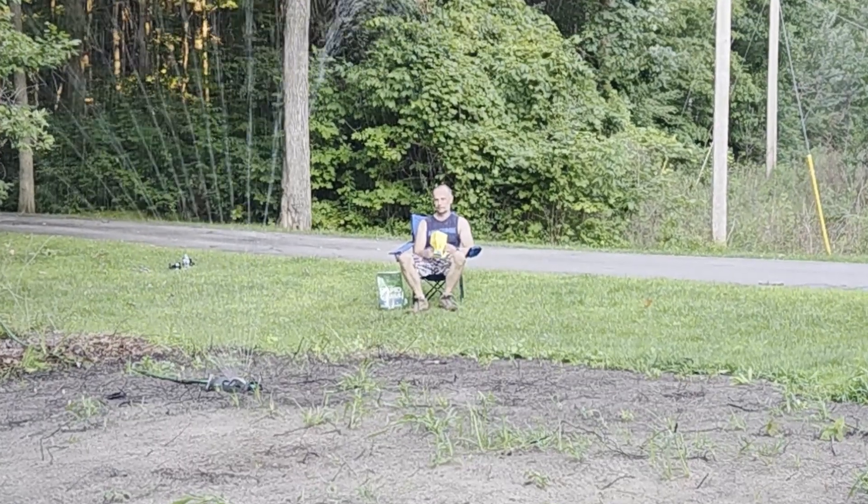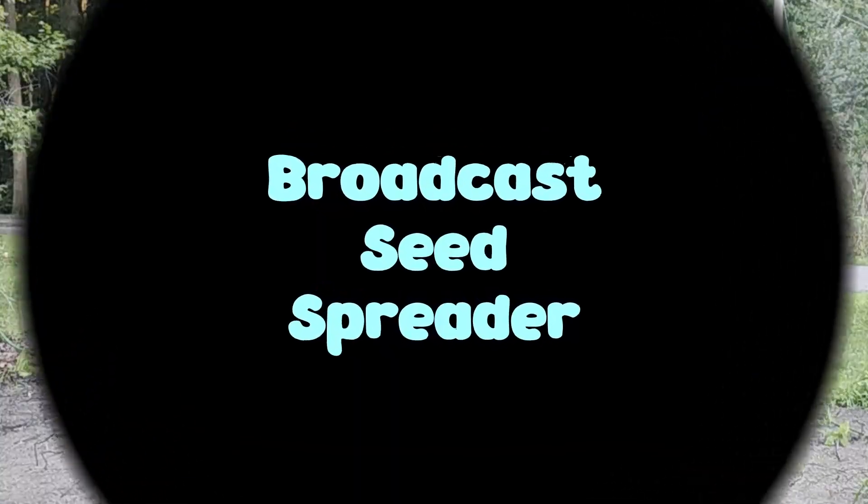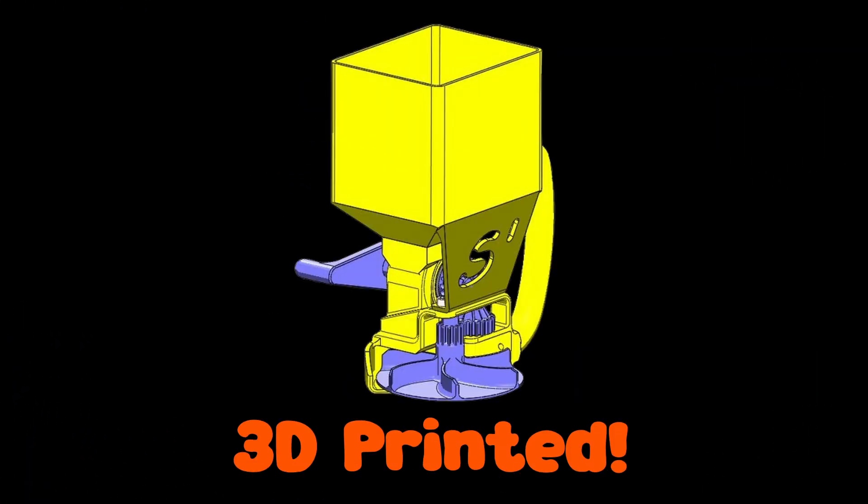You made it back to the channel to watch the conclusion to the two-part video. Welcome back to the broadcast seed spreader that I'm attempting to design and print. Part 2.